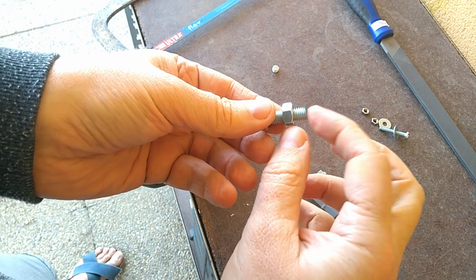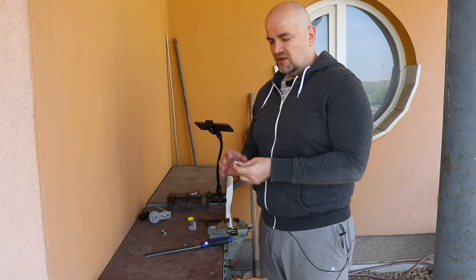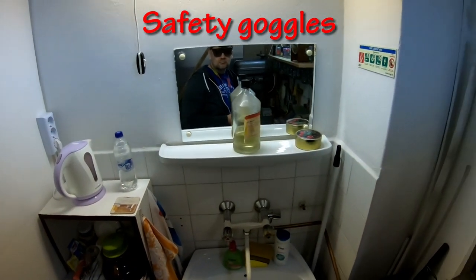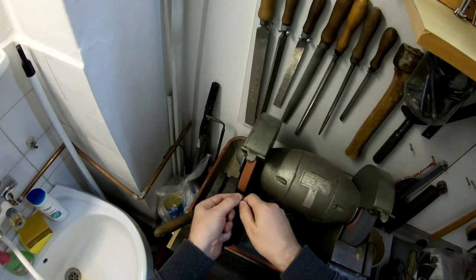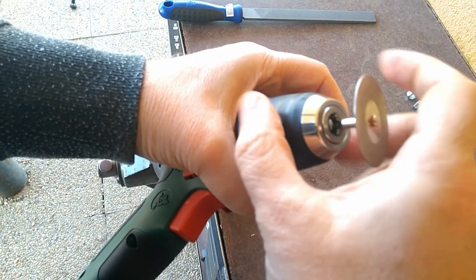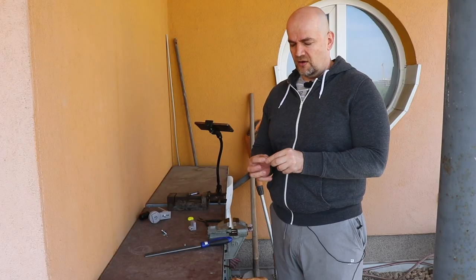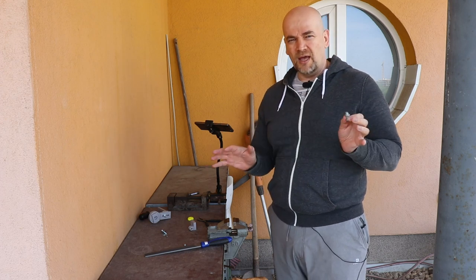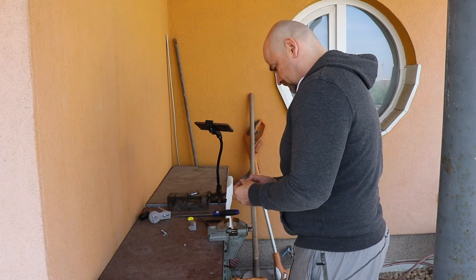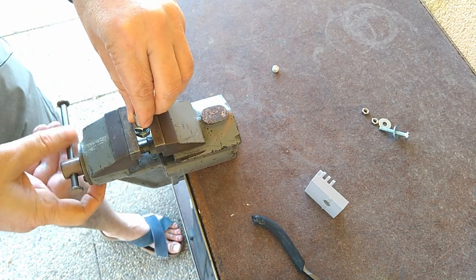Now the end of the thread is damaged a little bit — that's what you need a file for. The best tool for fixing the end of the thread is a double grinder, or if you have an electric drill you can use it to fix the end of the thread. But since I said only hand tools, let's use a file. Again I will use the head and the nut to fix it in the vise.